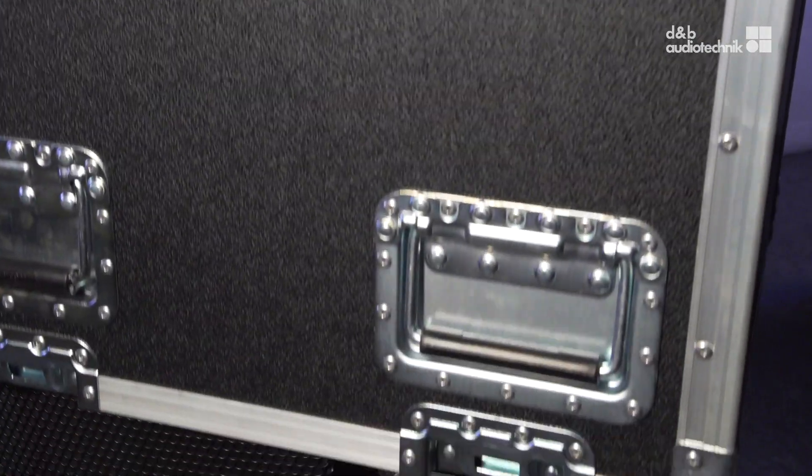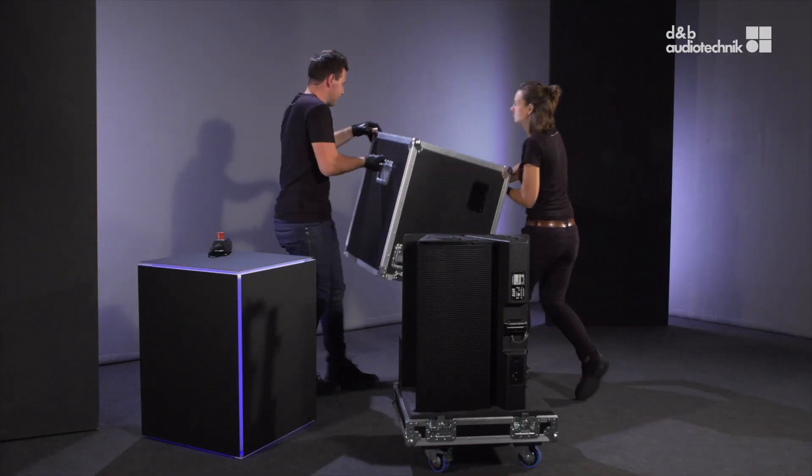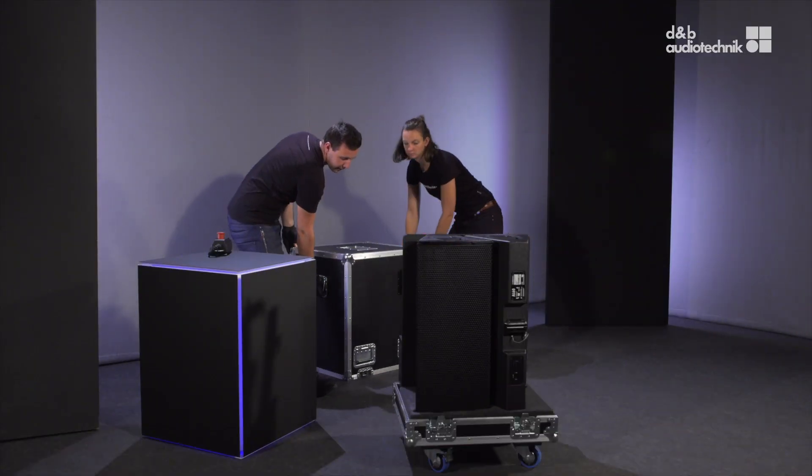As a hint: placing the cabinet in the flight case with the label upwards makes the label visible through the window in the lid.